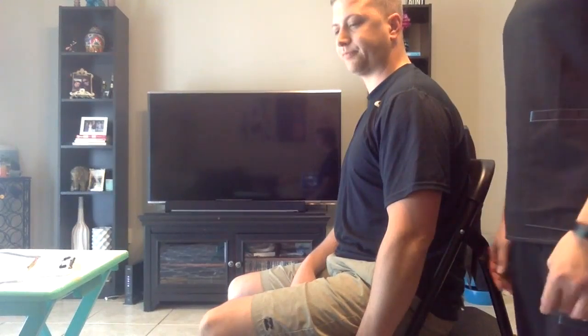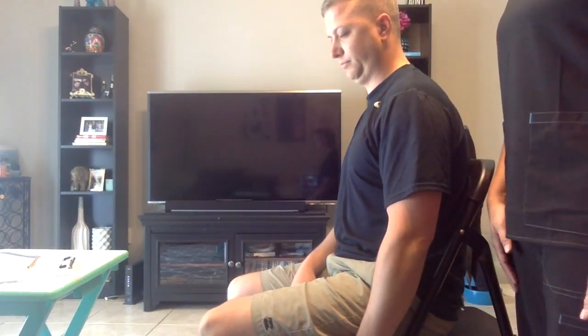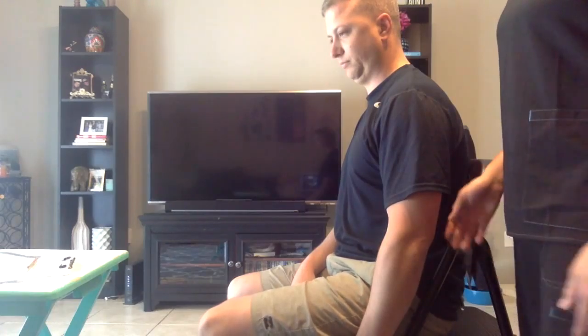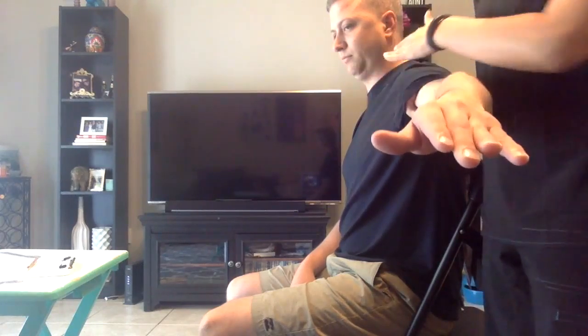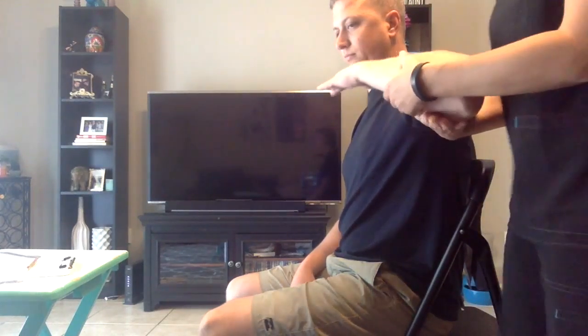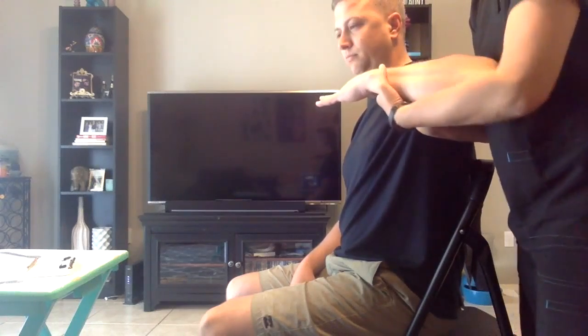Now we're going to test the strength of the muscles that move your elbow with gravity eliminated. I'm going to support your arm, and with your arm supported, what I want you to do is take your thumb and touch it to your shoulder. I'm going to apply some resistance. I want you to hold it there. Don't let me move you.